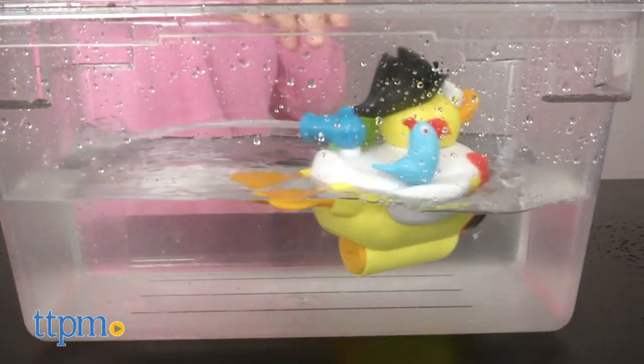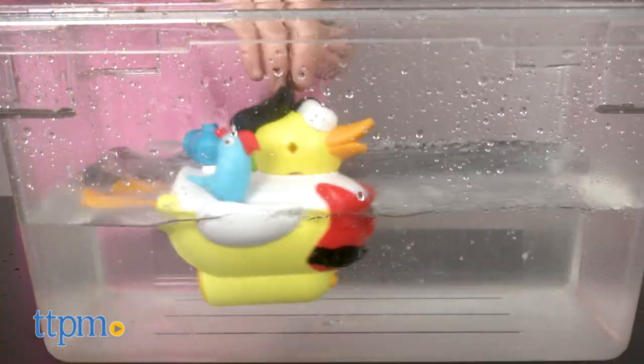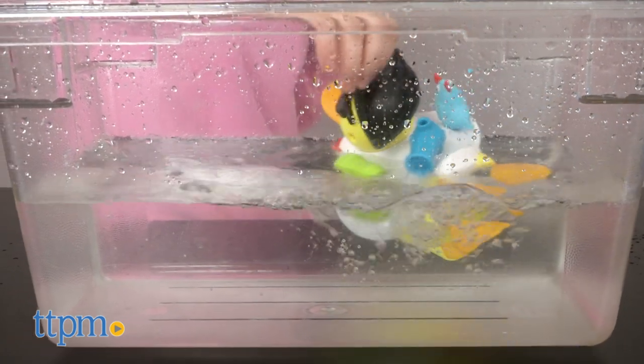This duck is recommended for ages 2 through 6. It also requires 4 AAA batteries, which are not included. For where to buy and current prices, visit us at TTPM and subscribe to our YouTube channels for more reviews every day.